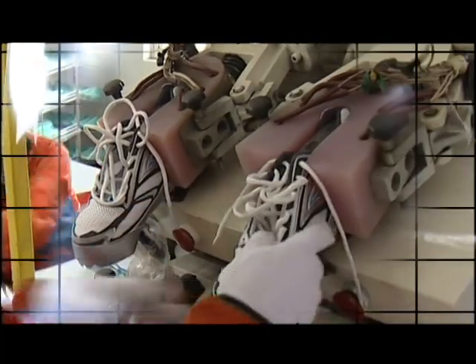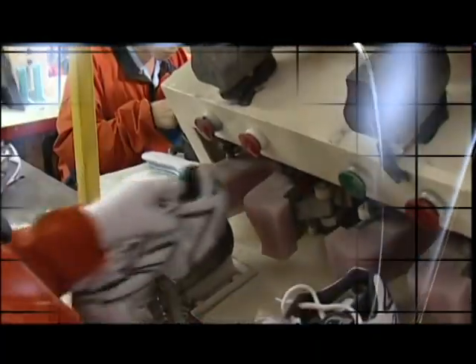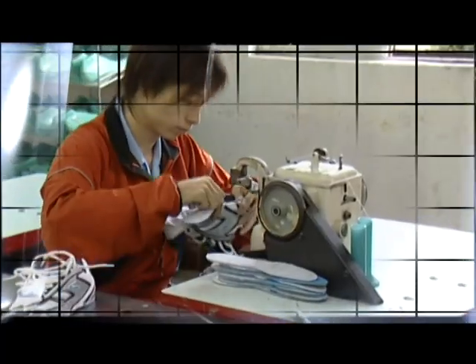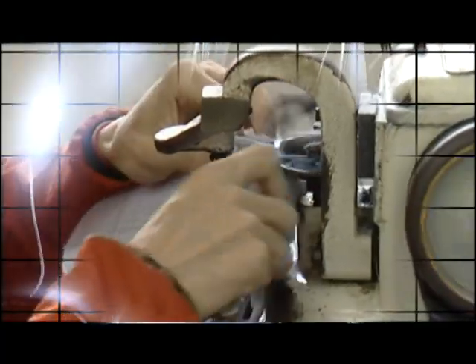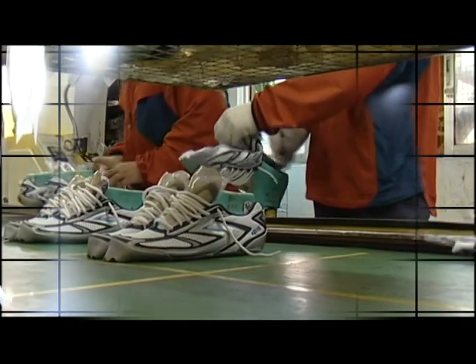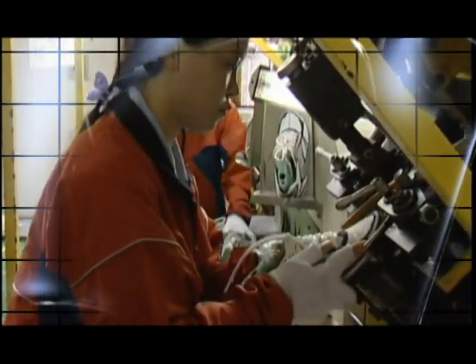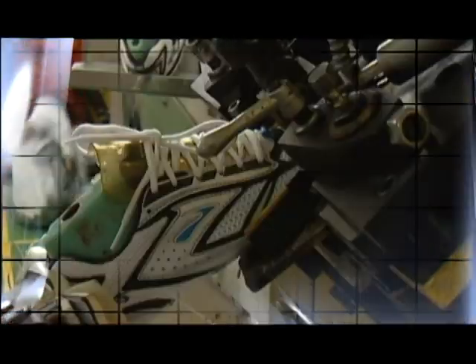The heel counter, a supportive plastic cup that supports the runner's heel, is molded by a lasting machine, and a strobel sock closes the underside. The upper is stretched over a foot-shaped last former to form it into the shape of the shoe. The finishing processes complete the upper, which is ready to be attached to the outsole.